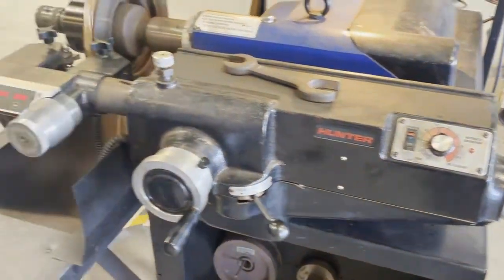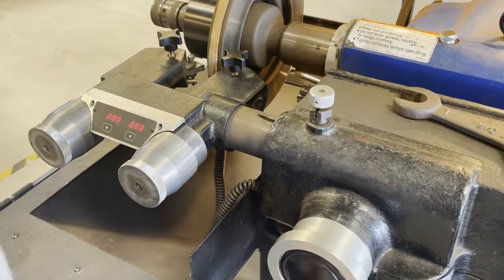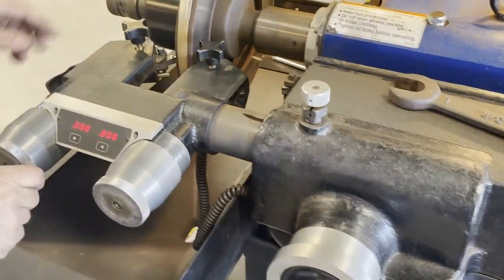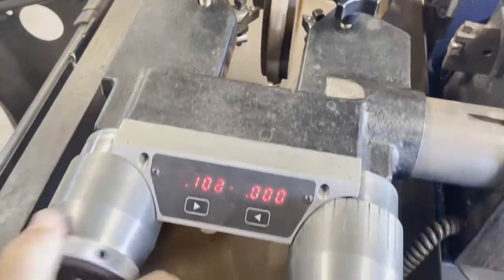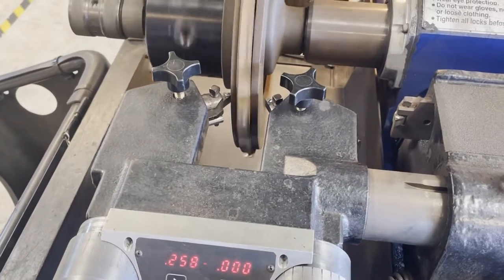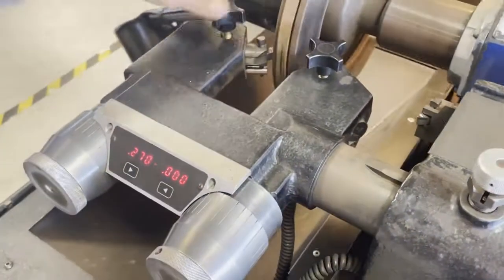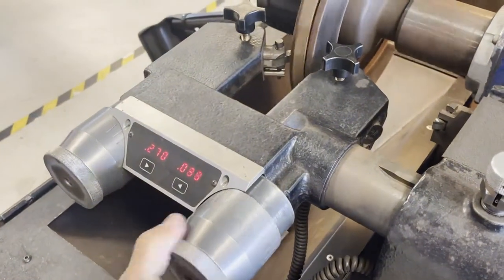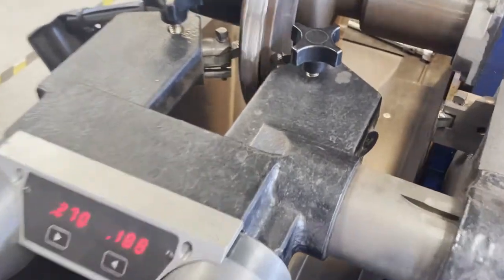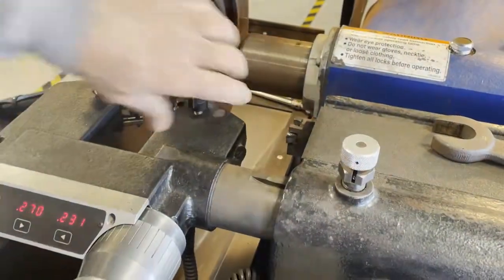We can go ahead and start the machine up now. Get it rotating. Very similar to the other machine, I'm going to bring the cutting tips into the surface and adjust them so they're just barely touching — you want a scratch mark. Lock this down, and then the same thing on this side, just get it to barely touch. We don't want to dig it in because the idea is to take off the very least amount that's necessary. Get it touched and locked down.